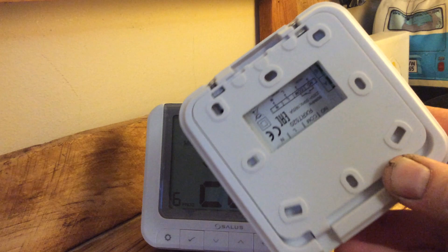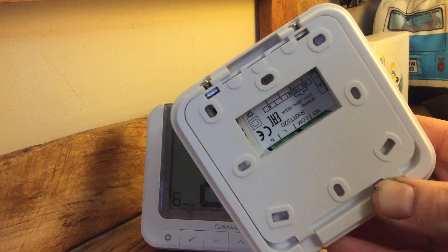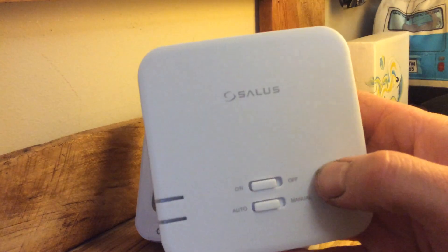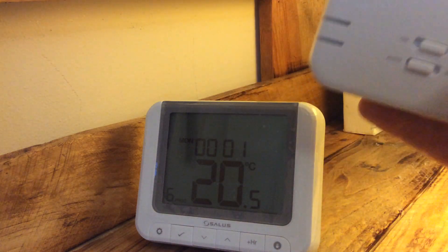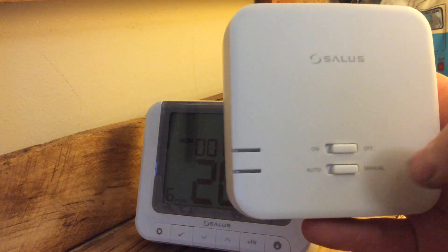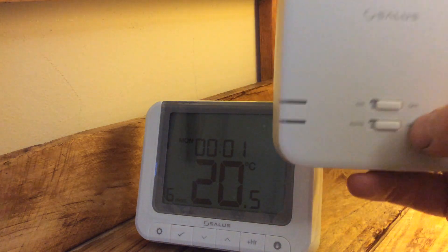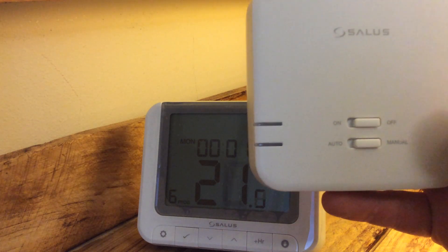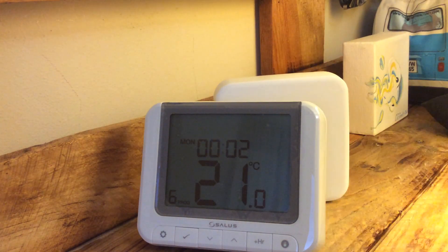The receiver has an industry-standard back plate that screws to the wall; wiring goes directly into the unit. On the front you've got on and off — self-explanatory. When it's on you get a red light; if there's no connection between the head unit and the receiver you get a flashing red light. In auto and manual modes: manual means it's on — you get a green light and the boiler fires up. So if you lose the head unit during a wild party, you can pop the receiver into manual and you haven't lost your heating.